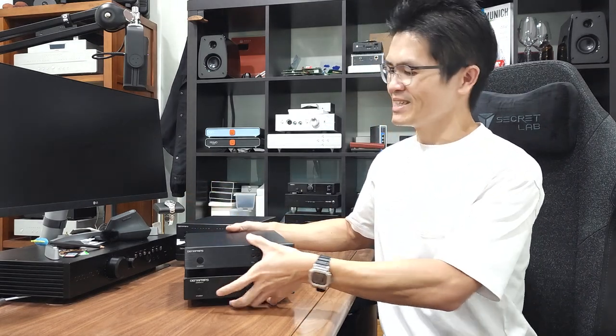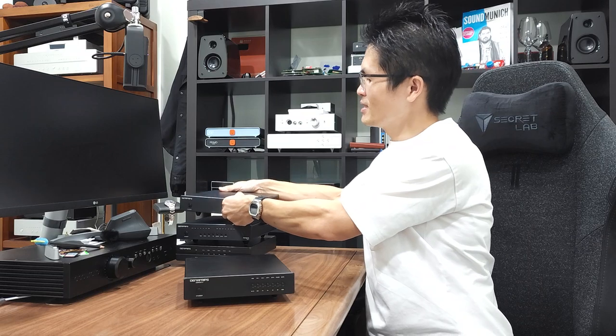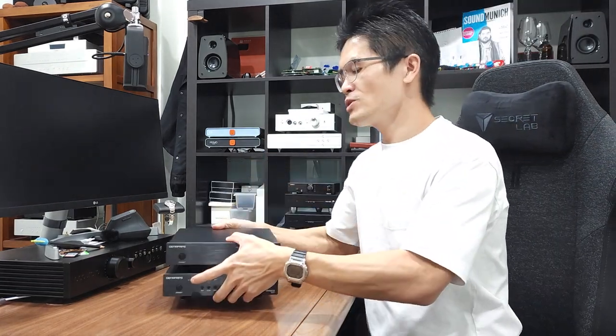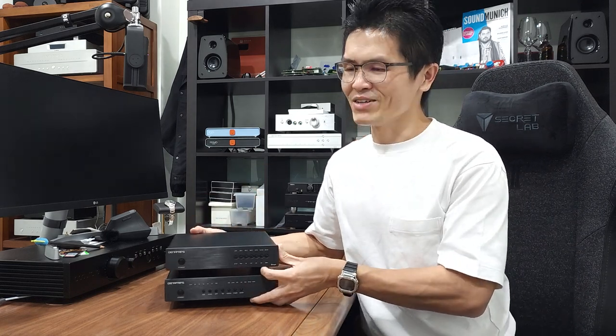Let me put the stack aside and compare the Annal and Ares 12. This is the Annal and I'll leave the Ares 2 on the floor. We introduced the Ares 12 sometime in mid-November, when I had just recovered from COVID. The introduction video is a bit funny because midway through I started coughing. I apologize for that, but thankfully I'm fully recovered so there's no coughing in my recent videos.